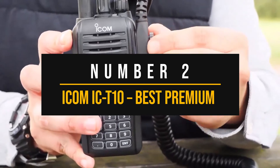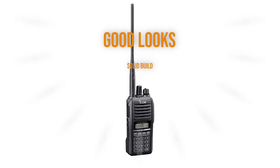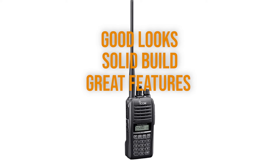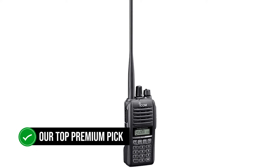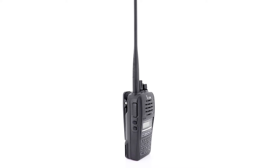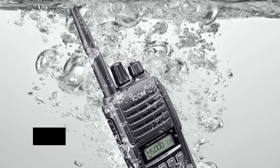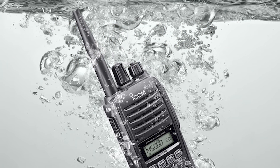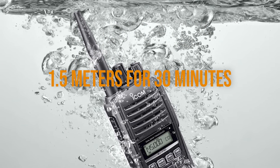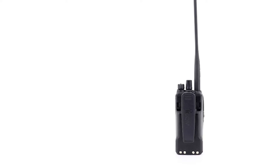Number two: ICOM IC-T10 — best premium analog handheld ham radio. Good looks, solid build, and great features make the ICOM IC-T10 dual-band radio our top premium pick for analog handhelds. As soon as you hold the radio, it becomes evident that the casing is impressive and worthy of the radio's IP67 rating. This means the radio is dustproof and waterproof when submerged up to a depth of 1.5 meters for 30 minutes. There's also some shockproofing, which makes this a great choice for the outdoors.